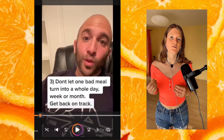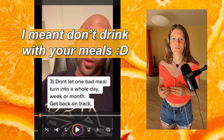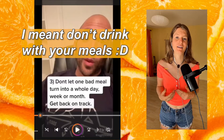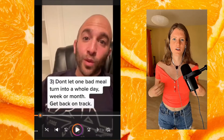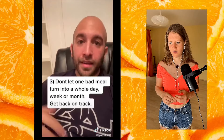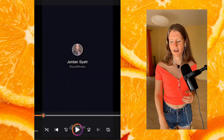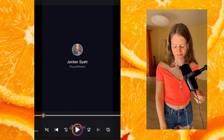Eight ounces of water before every meal is a good idea — just really important, don't eat with your meals and don't eat right before meals, because otherwise it might lead to bloating and digestive issues. It's great to drink more water. And don't let one bad meal turn into a whole month — get back on track. I liked those tips overall.